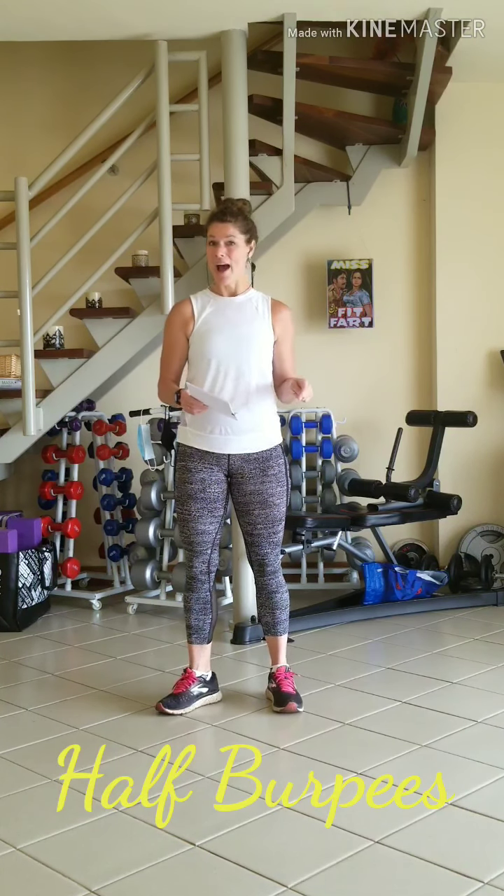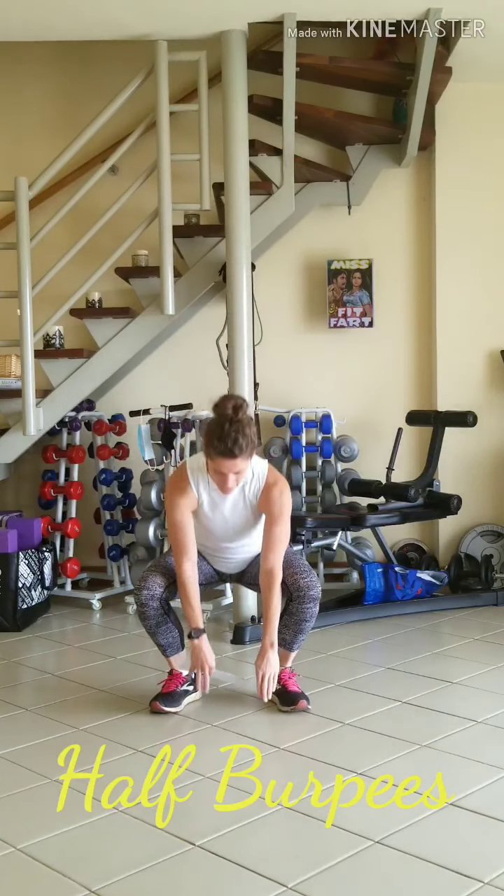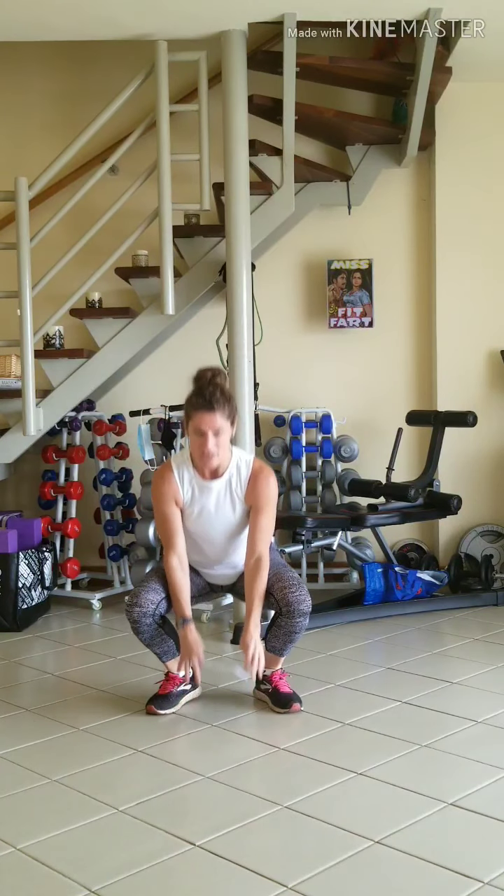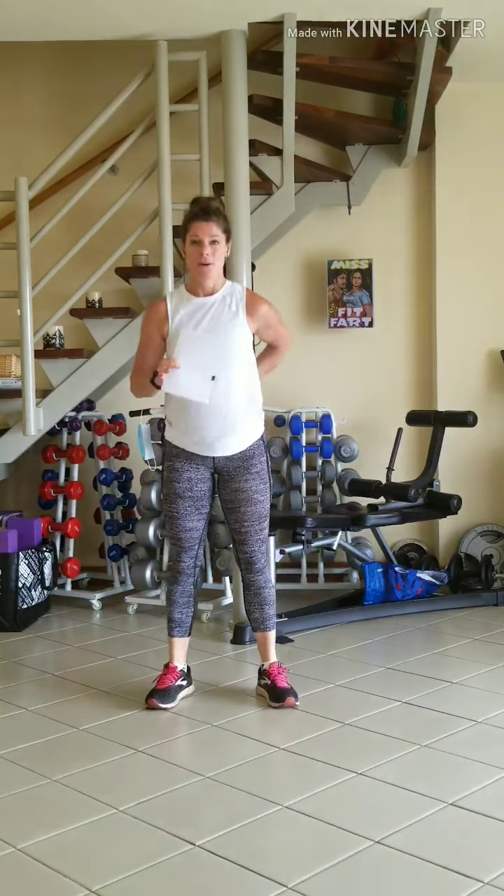First off we do half burpees 10 times. We're going to tap down between our legs, jump up 10 times. Nice gentle landing to help absorb any shock on the vertebrae.